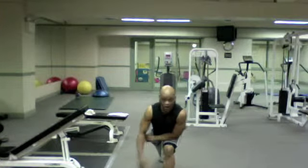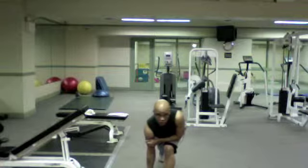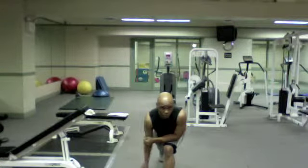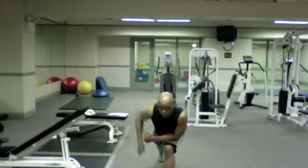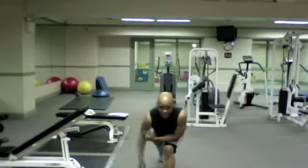Lean forward at the waist, you're going to grab that dumbbell. I want you to retract your shoulder blade in order to pull the dumbbell up, elbow out towards your side. You want to try your best to keep your torso nice and stable.